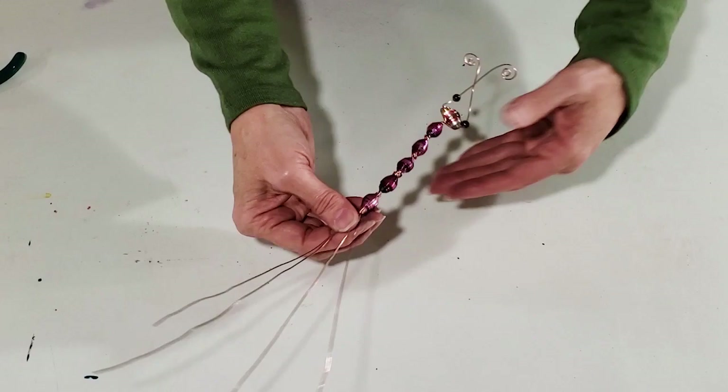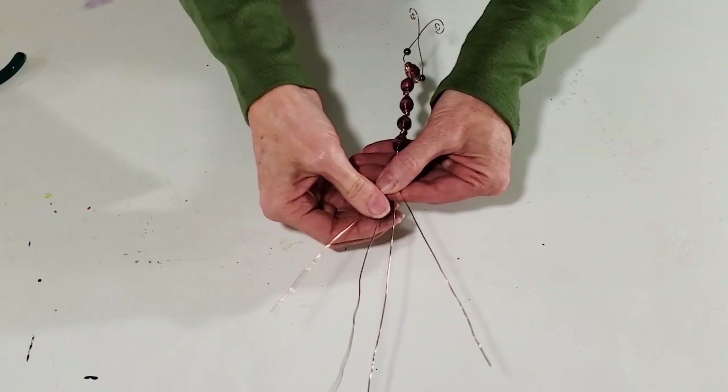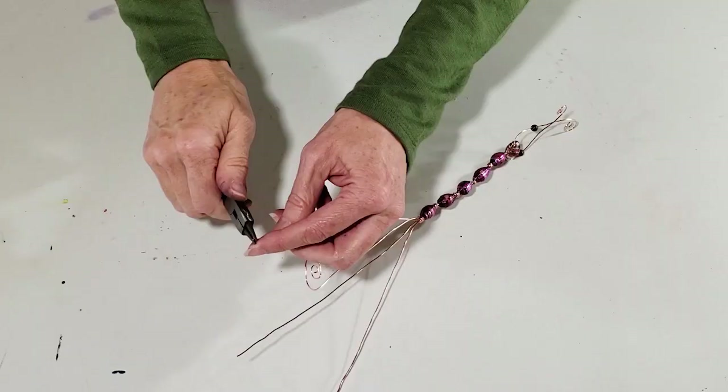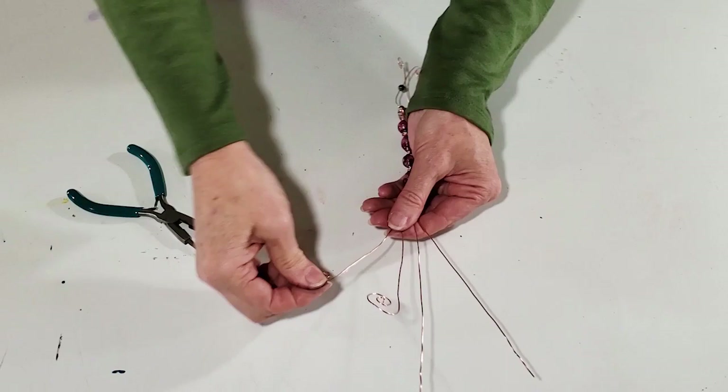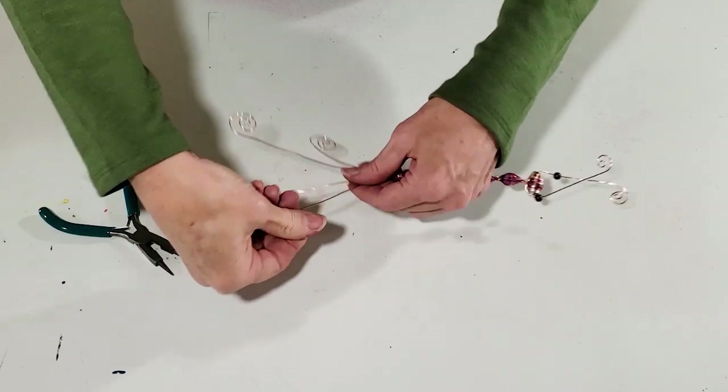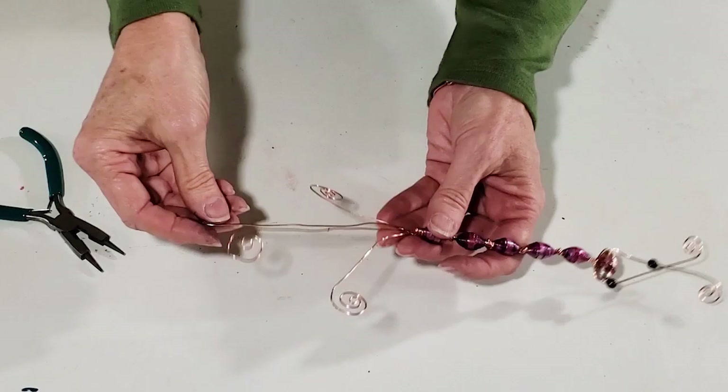Here's what it looks like when you've attached all the beads. You should still have a couple of wires that are a little longer and some that are shorter. You can trim them down or just leave them and coil them. I want the longer ones in the middle and the shorter ones on the outside, and I'm going to use my needle nose pliers to coil up a shape to make the little tail. That's the basic shape — you can play with it later to tighten them up or curve them a little bit.